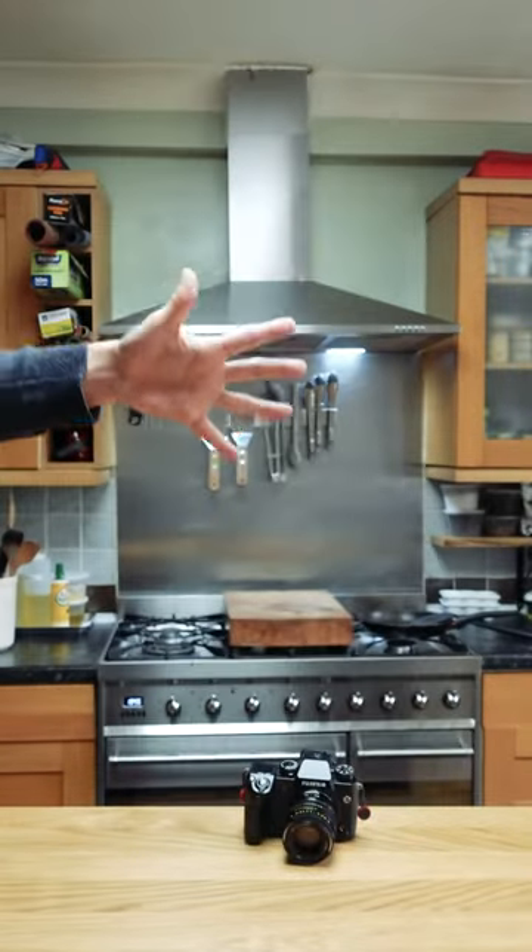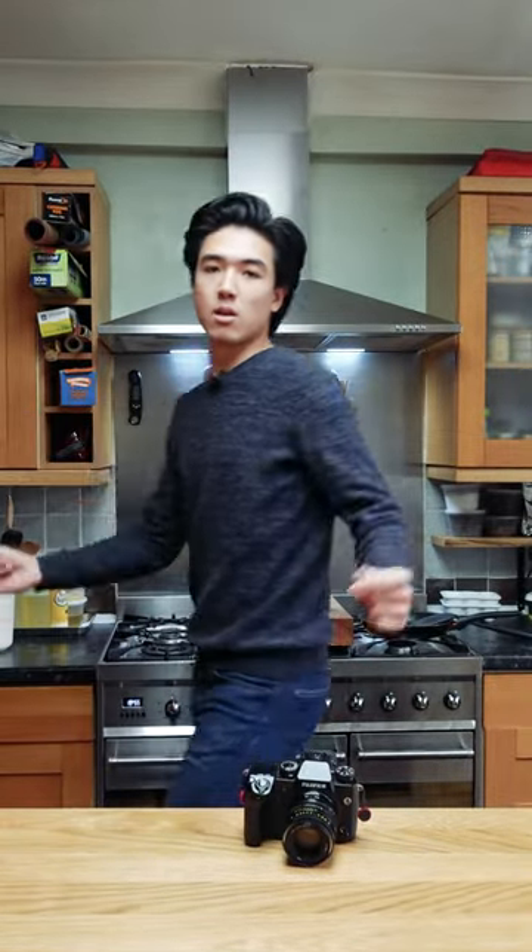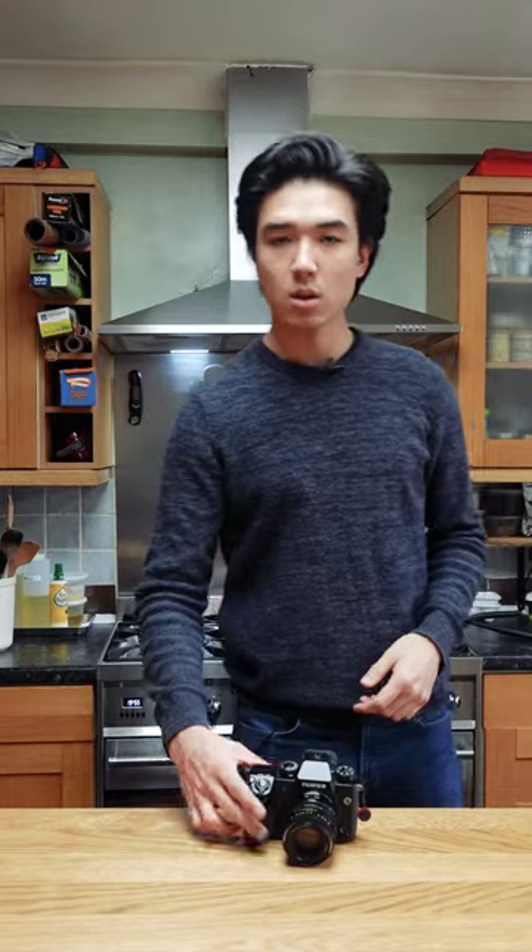A lot of people have been asking about my camera gear, so let's take a minute and talk about it. First thing I need to do is swap this camera out so that I can show you the camera — you'll see the quality change quite drastically. Okay, let's talk about this camera. This is the Fujifilm X-H1 mirrorless camera.